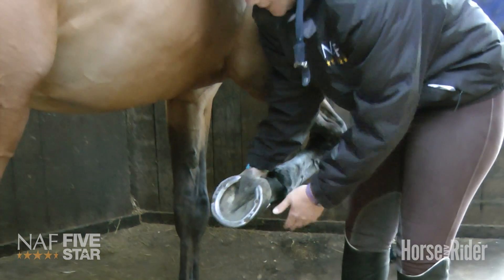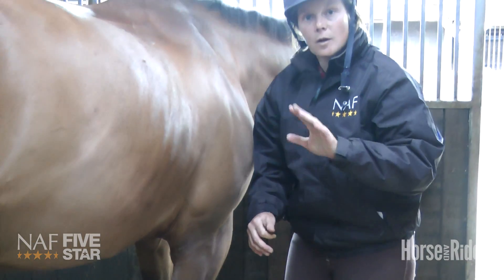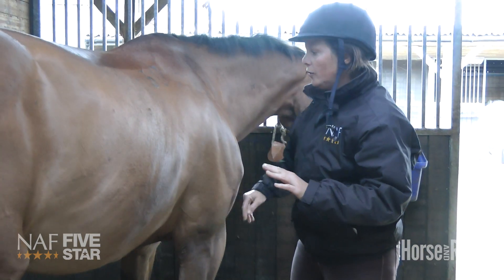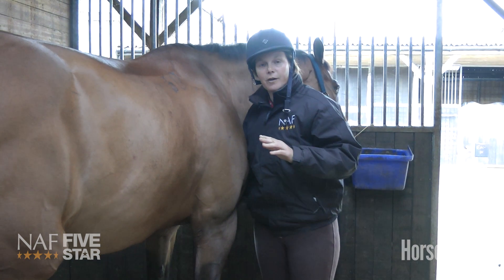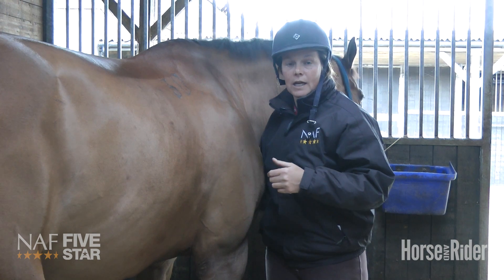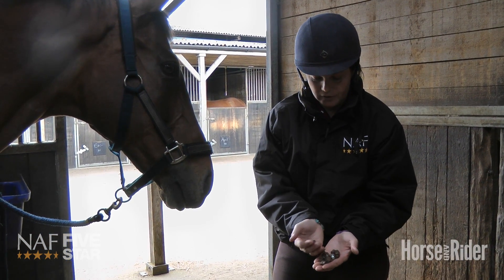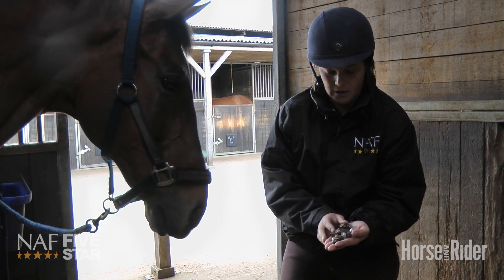It moves very slightly, and I think by inhibiting that movement we're taking the horse's natural hoof function away from him and are more likely to get jarring injuries and concussion injuries as a result.